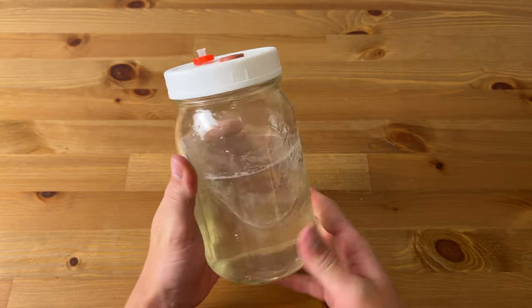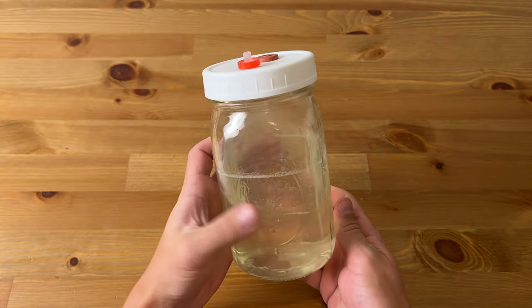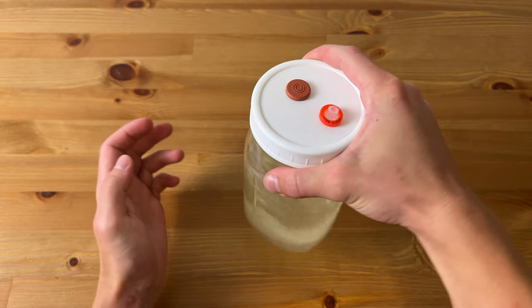The liquid in liquid culture is a solution of water and sugars for the mushroom mycelium to feed on. Common sources of sugar to use include corn syrup, honey, light malt extract, and dextrose powder. Whatever sugar is used, the important thing is that you end up with around a four percent sugar concentration by weight. In this recipe I'll be using a combination of corn syrup and light malt extract as my sugar source.